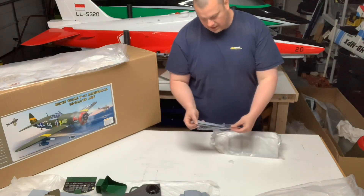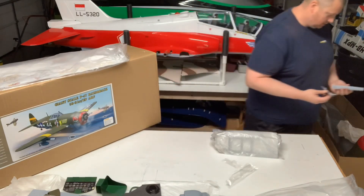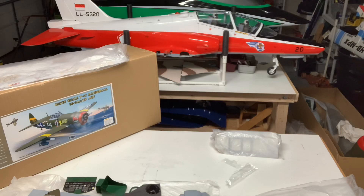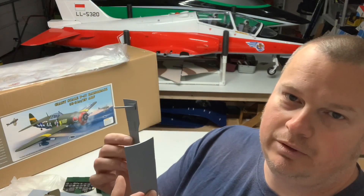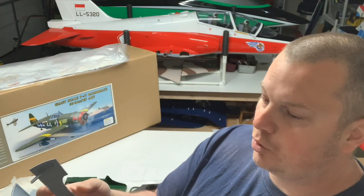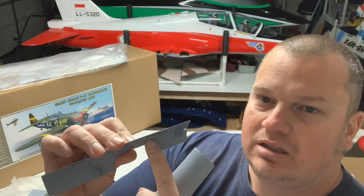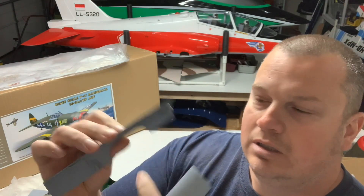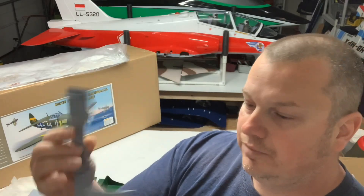These look like the aft doors for the tail wheel. I did look at the manual briefly — it does look like it uses the simple string method where the actual gear will pull the doors in. Having slots like that for the hinges makes things a heck of a lot easier. Those look pretty good.